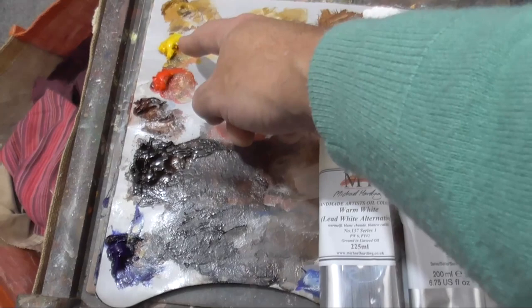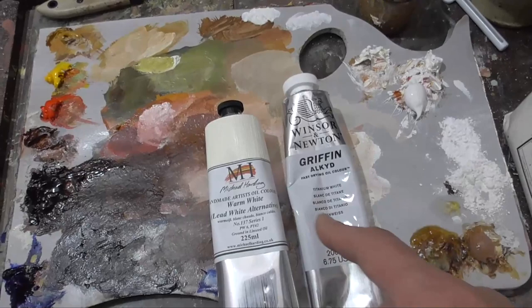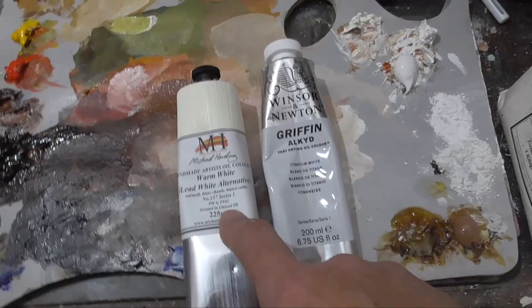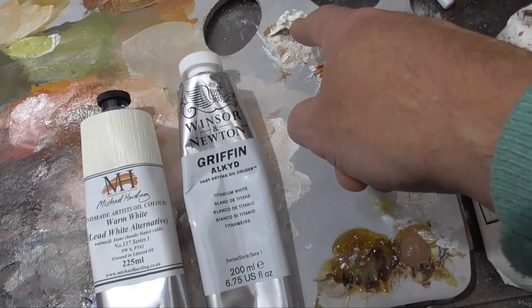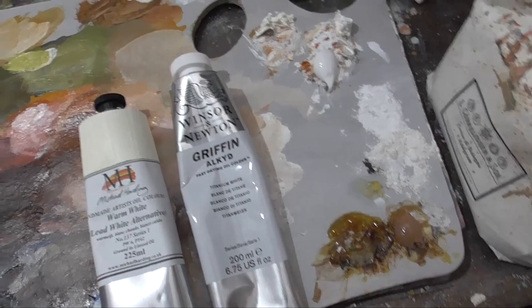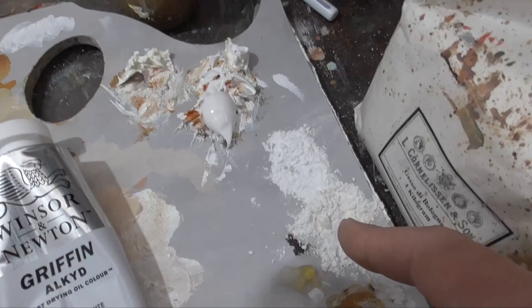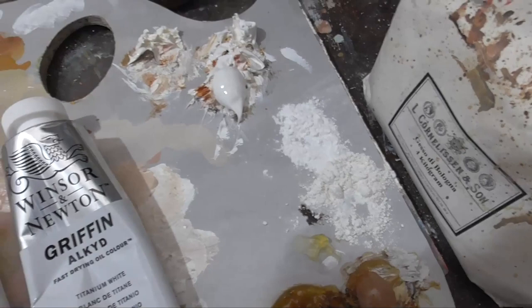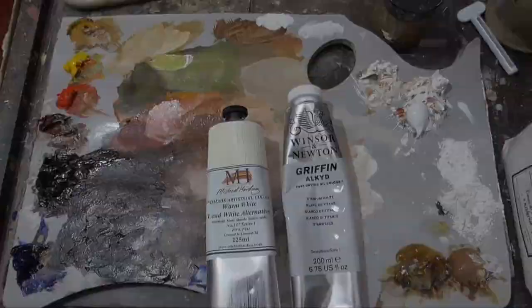The whites I'm going to use are titanium white alkyd — that's Winsor & Newton — and Michael Harding warm white, a lead white alternative. This is an excellent paint but it tends to dry a little slowly, so by adding a bit of the alkyd white to the warm white it will dry much quicker. I'm also using a little bit of liquin and liquin impasto to retain the brush strokes, and I add a little bit of gesso di bologna — basically gesso powder — or marble dust, fine ground white marble dust. Adding these to the paints gives a little more body; it's an old masters technique used many hundreds of years ago and it does work.